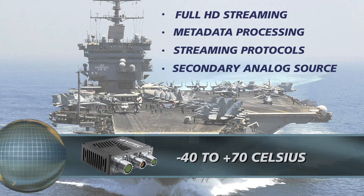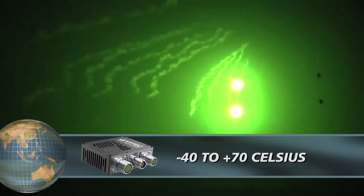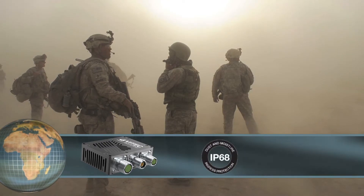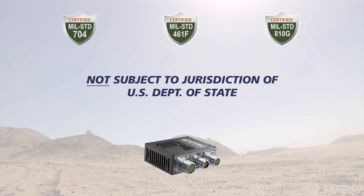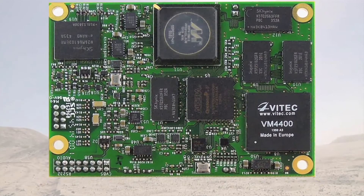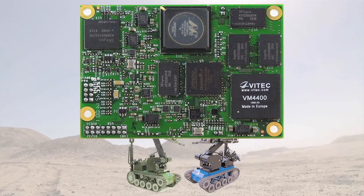The unique ultra-small enclosure features an operating temperature range of negative 40 to positive 70 Celsius. The unit also features an IP68 enclosure, protecting against dust and complete continuous submersion in water. The unit is also not subject to jurisdiction of the U.S. Department of State.